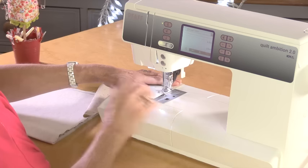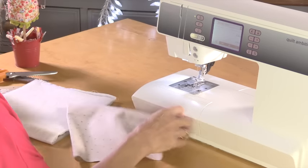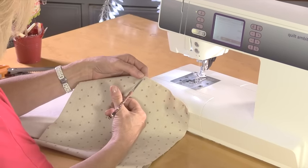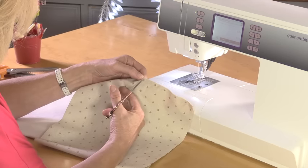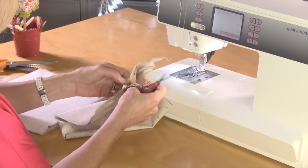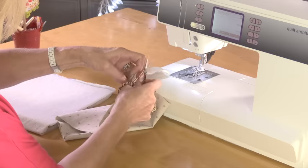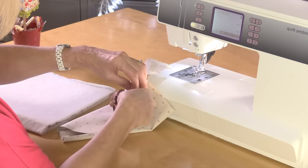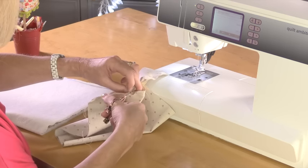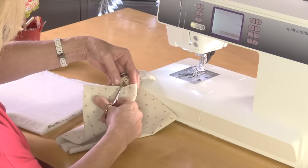I said leave a turning gap in the middle and then carried on sewing and completely forgot to leave the turning gap — not a problem! Use your quick unpick or a small pair of scissors and just cut those back down the side, cutting a little hole in the stitches. These things happen to the best of us — and I could have edited that out and you'd never have known. Make it about three or four inches, enough so you can turn the whole bag through there.